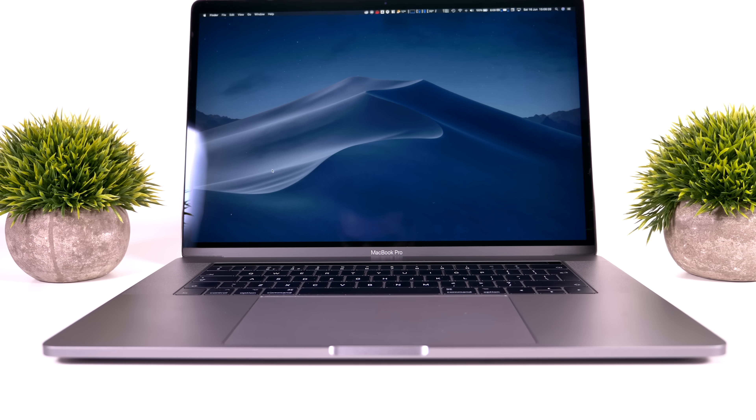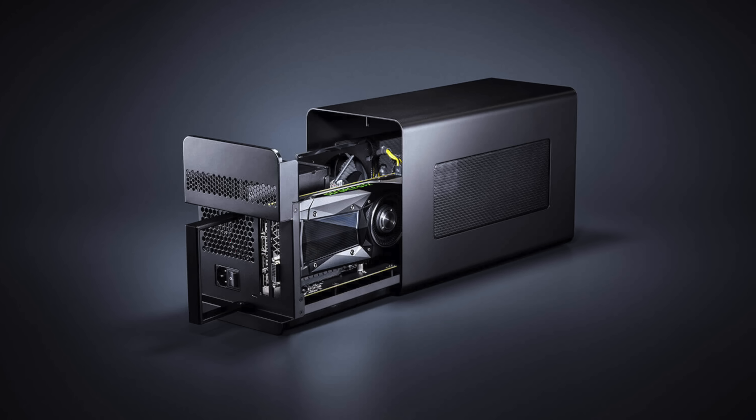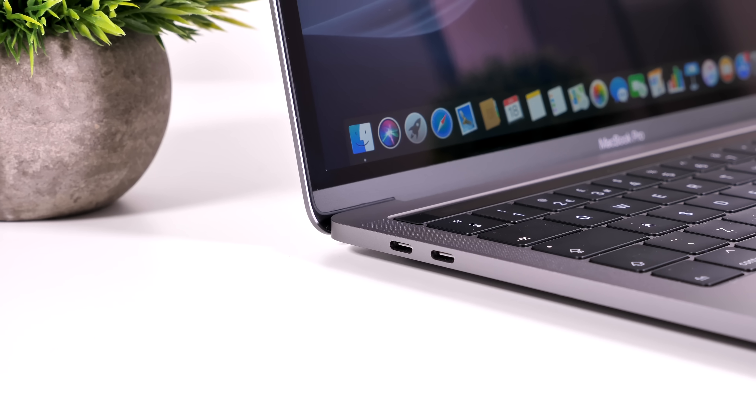To solve this issue, Apple implemented native eGPU support in macOS 10.13.4 and later. Now you can buy an eGPU enclosure, pop in whatever GPU you want, connect it to your Mac via Thunderbolt 3, and get desktop-class GPU performance from even a 13-inch MacBook Pro. This is awesome.